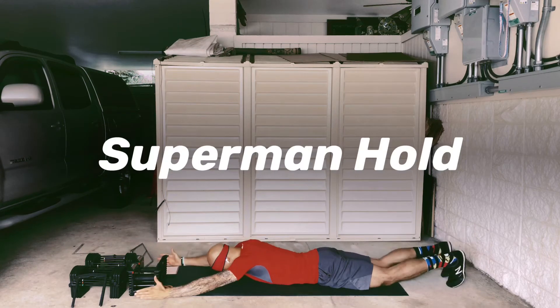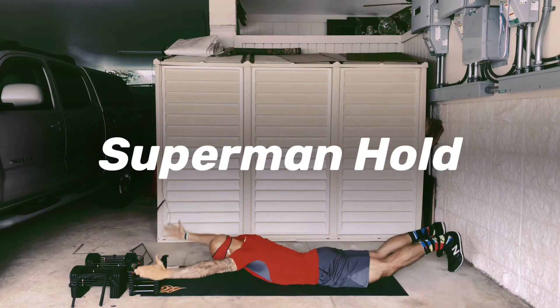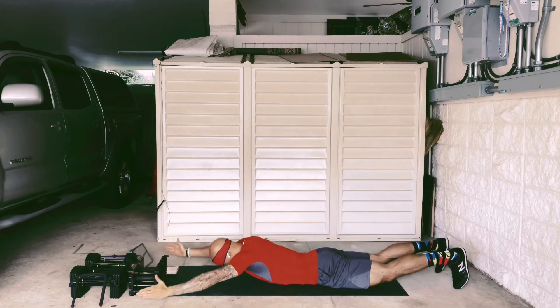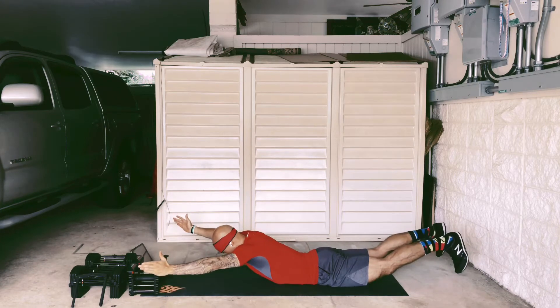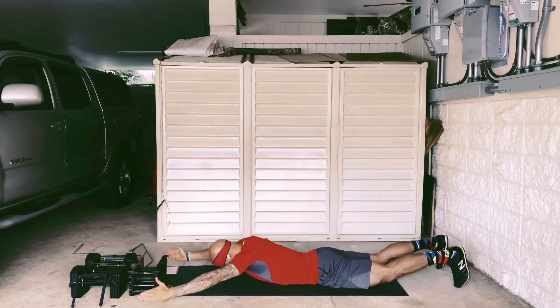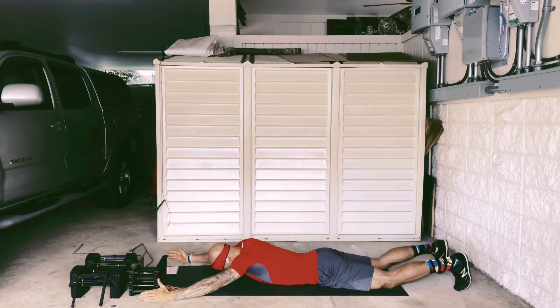The superman hold: you're on your stomach and you're going to be raising up everything as high as you can, except of course your hips. Keep those arms straight, keep those toes pointed down. The main areas you're going to feel the contraction are the back of the shoulders and the glutes. Focus on holding at the top, at the peak contraction, for at least one second.